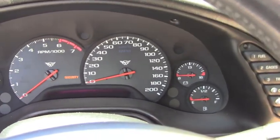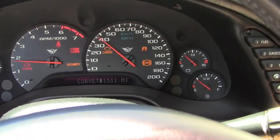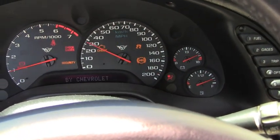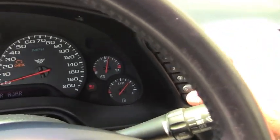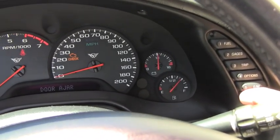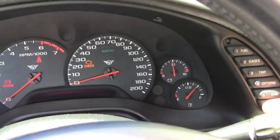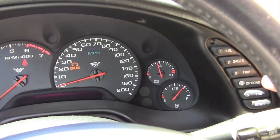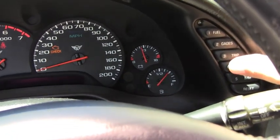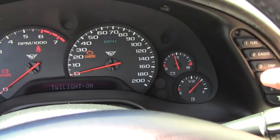We start the process by putting the key in the ignition and turning it to the run position but not turning the car on. Now using the reset button, we clear the screen so that it doesn't say door ajar, then we press the options button and cycle through until we get to a blank screen.